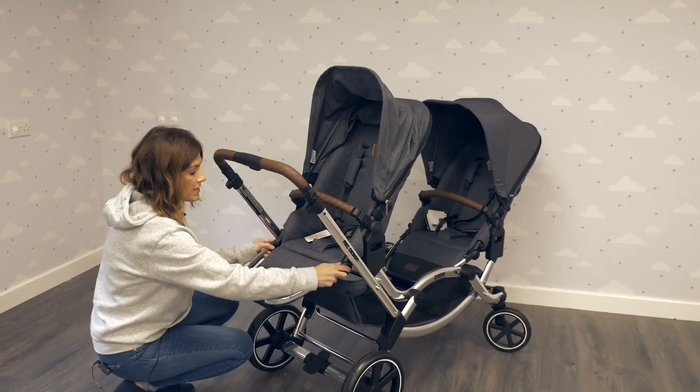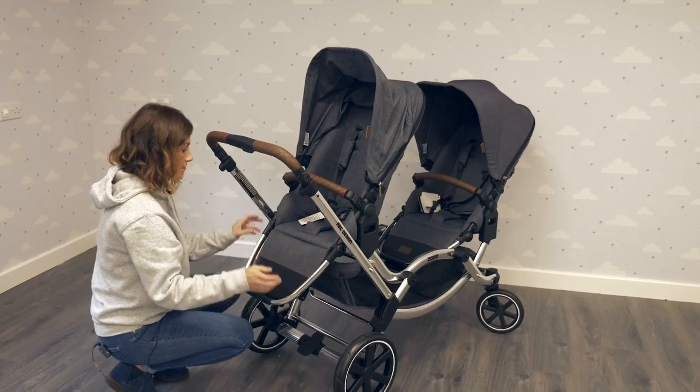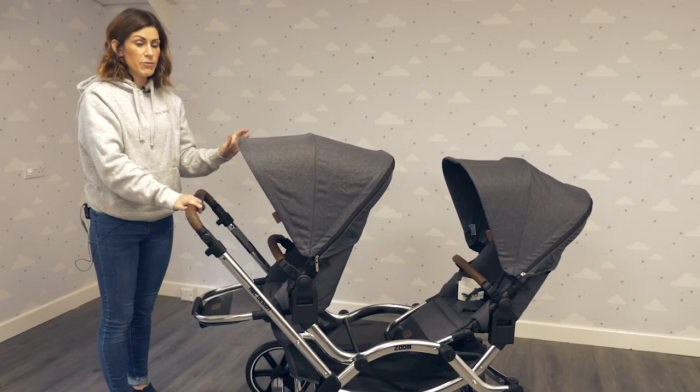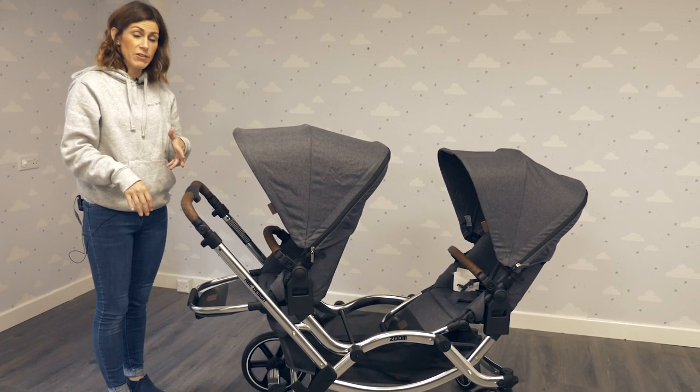And of course you've got your five-point harness. There's an adjustable footrest here to keep your child supported. As much as we love the really generous seat units, the best thing about this pram is the different configurations you can use.